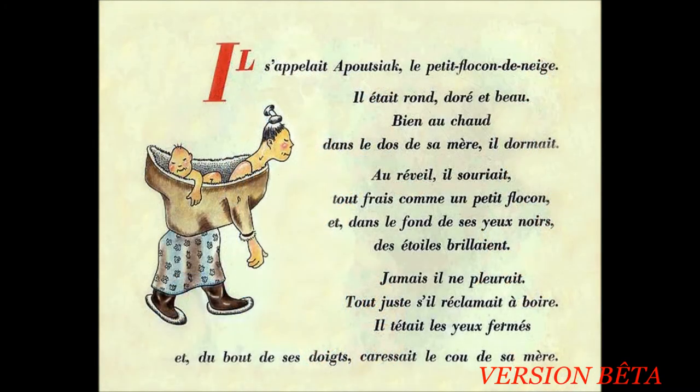Il s'appelait Apoussiac, le petit flocon de neige. Il était rond, doré et beau. Bien au chaud dans le dos de sa mère, il dormait. Au réveil, il souriait. Tout frais comme un petit flocon. Et dans le fond de ses yeux noirs, des étoiles brillaient.